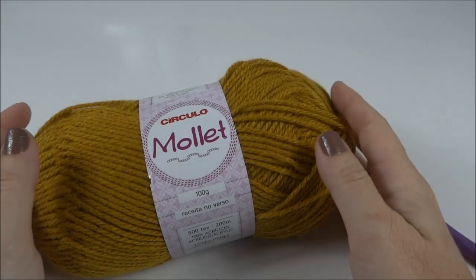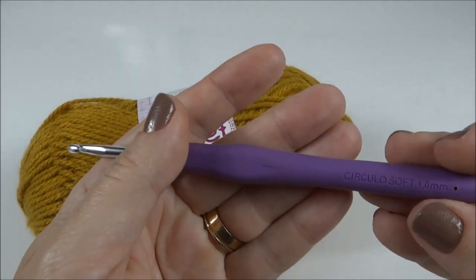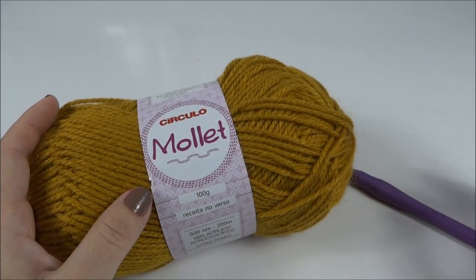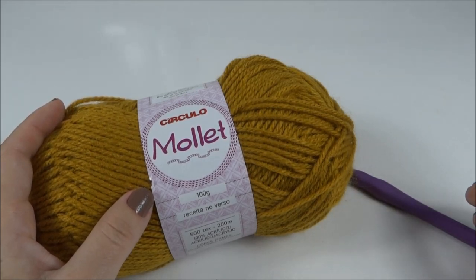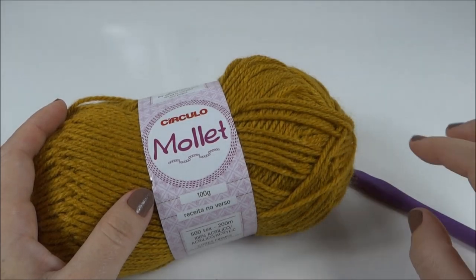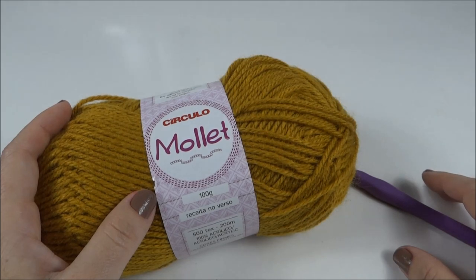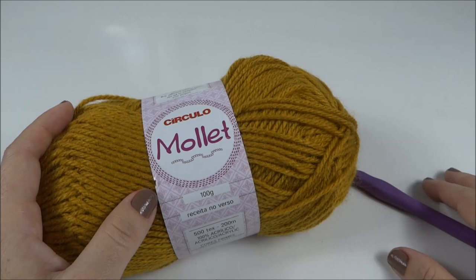Para fazer o gorro, eu vou usar um novelo do fio Molê da Círculo e agulha para crochê número 4. Tanto a coleção do fio Molê quanto agulhas, acessórios, tudo que você precisa pra confeccionar as suas peças, você encontra na loja Mega Armarinho. Vou deixar o link do Mega Armarinho aqui no vídeo pra que você visite a loja. Pra fazer o seu pedido é bem fácil e rápido, e você recebe com toda a segurança na sua casa.